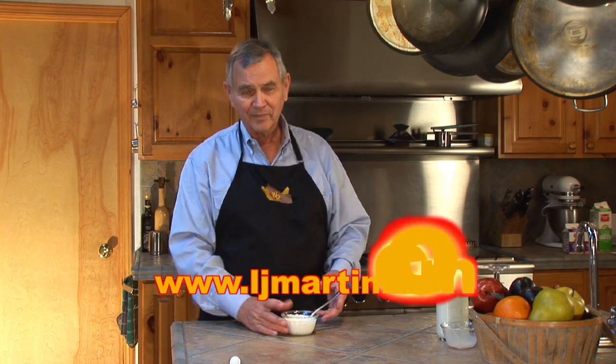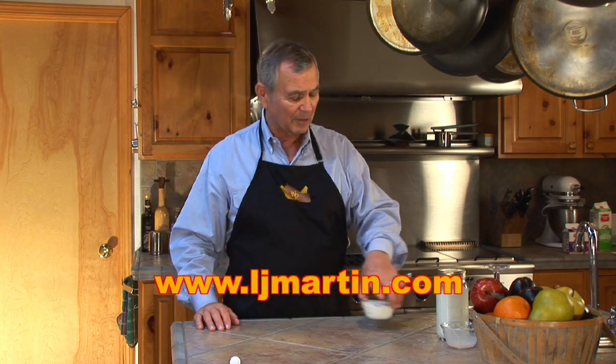Then you can refrigerate it and keep it ten days, two weeks without a problem. And it's wonderful — simple and easy, as I promised. Click on another one, let's see what else we're up to. Thank you.